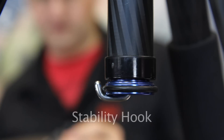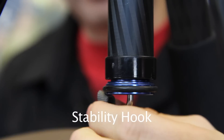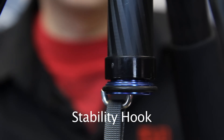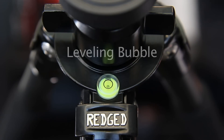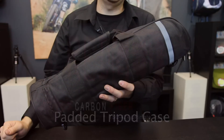Specially designed to increase stability is this stability hook. By adding extra weight to it in a bag — such as a photo bag or a bag with rocks or sand — we can increase the overall stability of the tripod. This high precision bubble level makes leveling the tripod fast and simple. Every RegEd tripod comes with a high-quality padded tripod case.